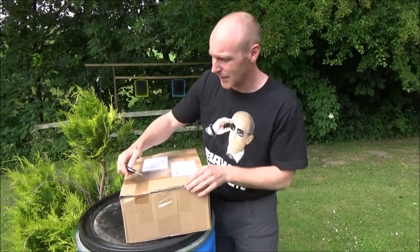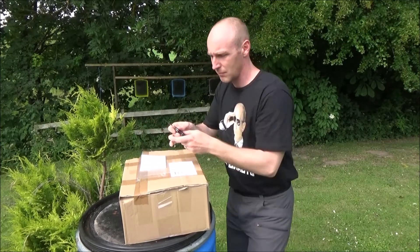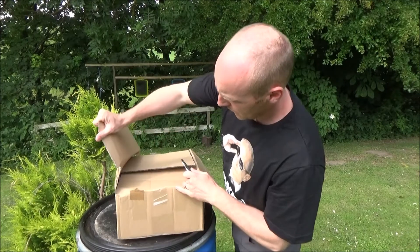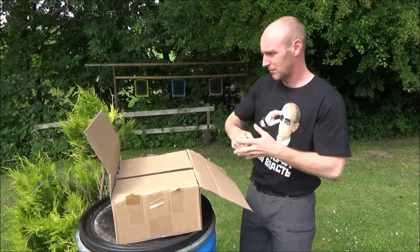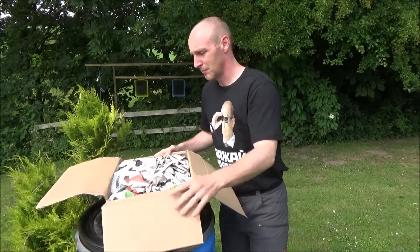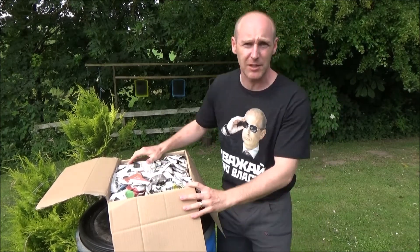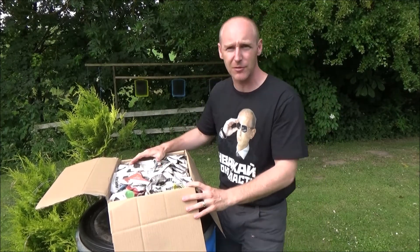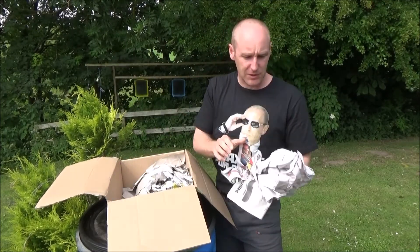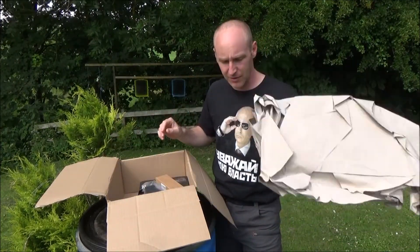Let's not wait and just get to it. It was sent to me by Danish mail services, Post Denmark, and usually they suck big time, but for this it was quite fast. Ordered it Thursday and got it Friday.